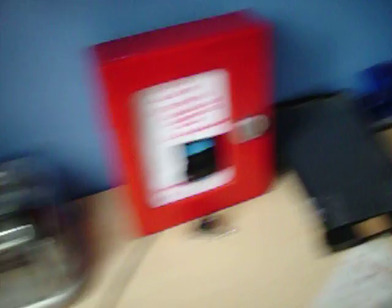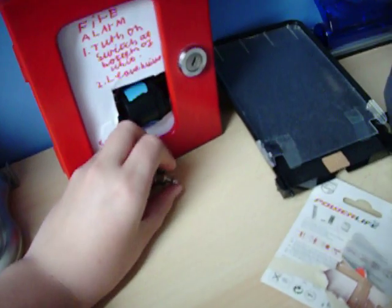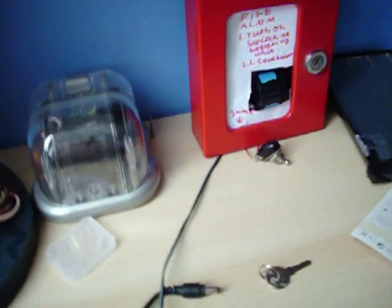So what you have to do is mount the button outside of the unit. It's even quieter than the 9V one. And there you go.